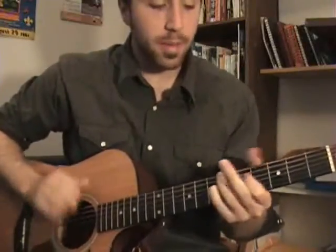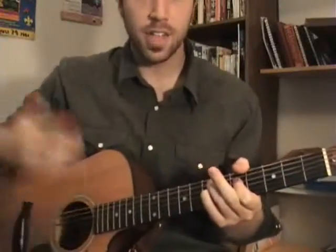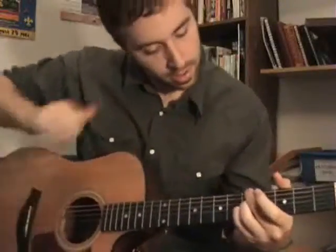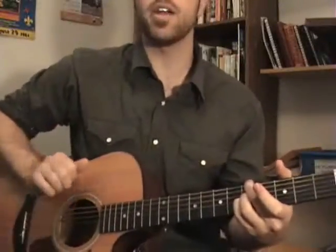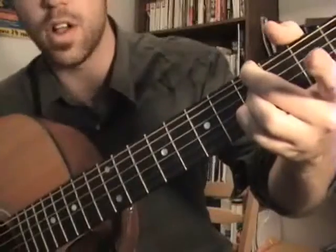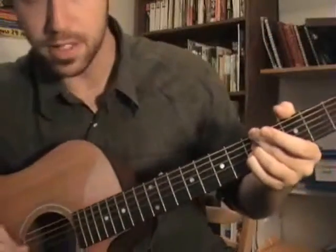Same thing, but I'm adding the A on the bass. That's the chorus. Then in the bridge, it goes to an A minor — that looks like that. All my fingers are on the 5th fret, and I'm muting the 5th string.